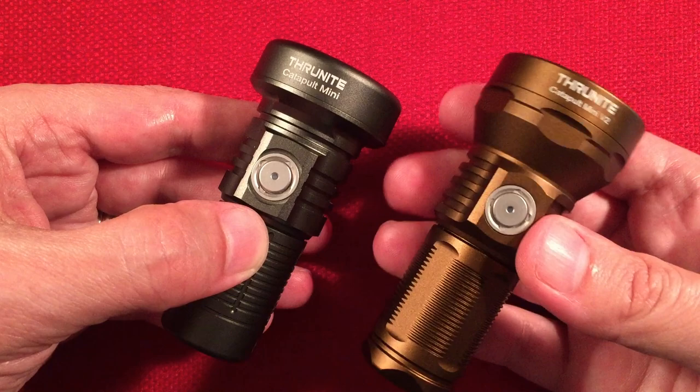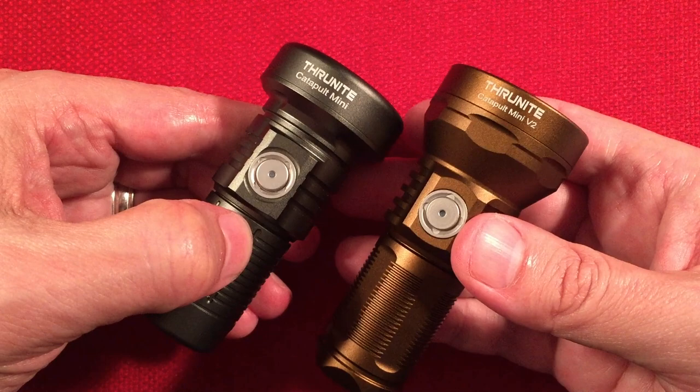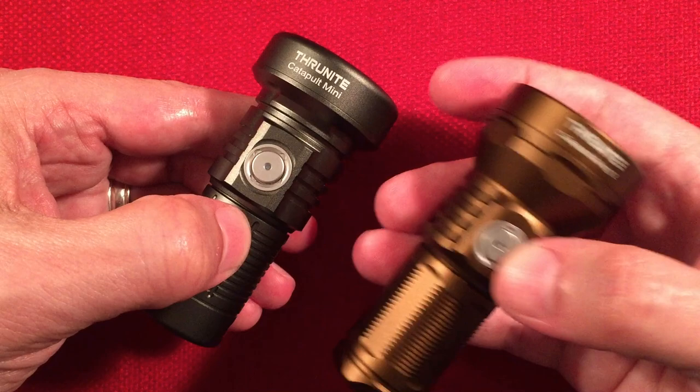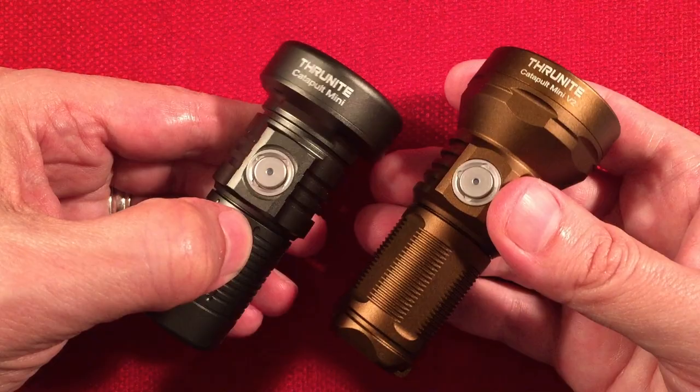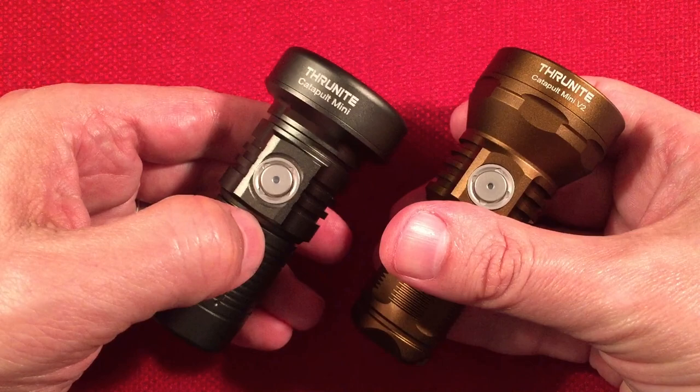Costs are similar — I did see the original on sale at around the same price. They both use the same charging port and the same battery, and you can get 18350 batteries online easily. Replaceable batteries are a plus for me. Available colors at time of this video were black and desert tan on Amazon at the same price.